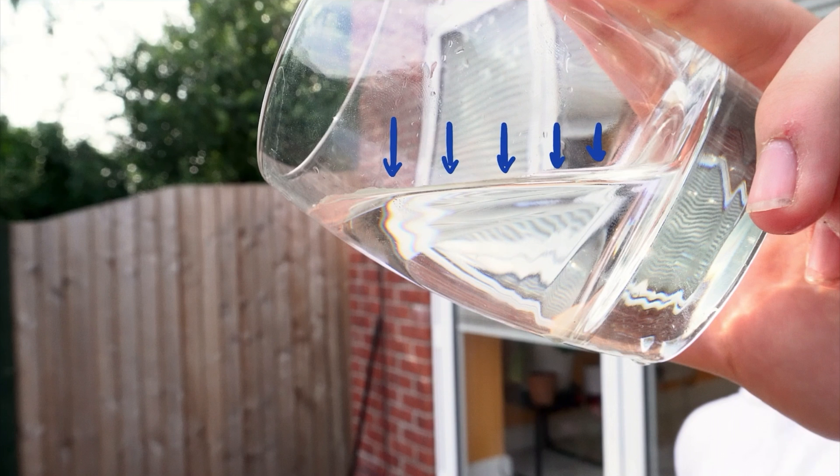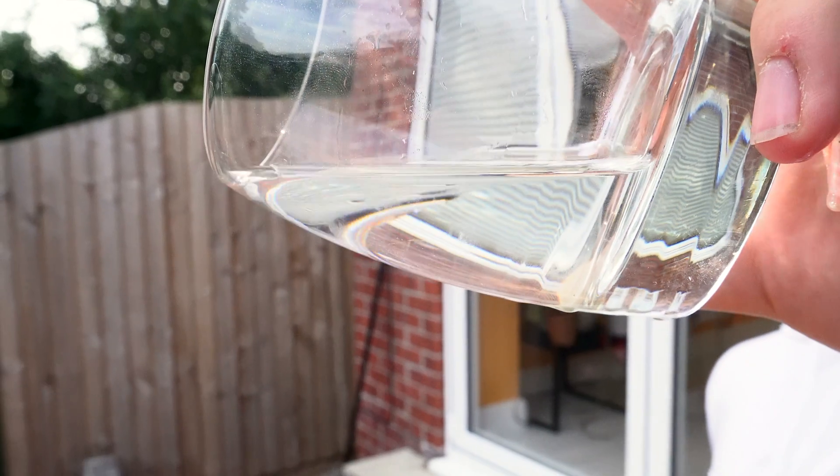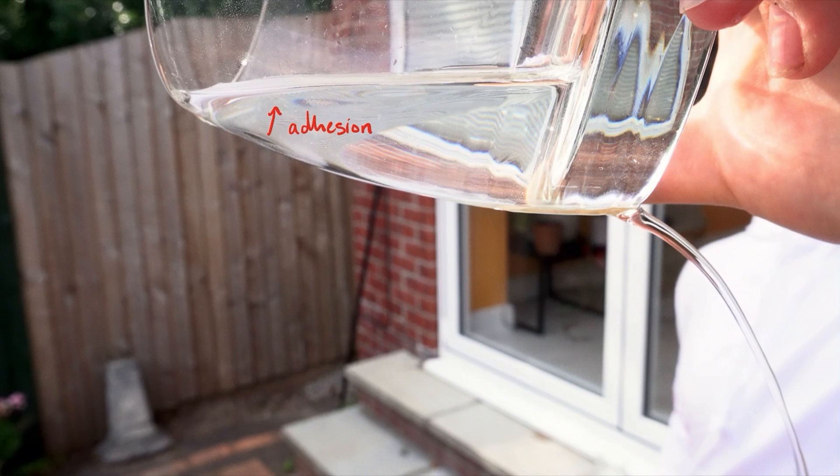Given that before we started pouring, the water was in equilibrium with the atmosphere, and once we start pouring, the static pressure of the flow decreases, there has to be a resultant force on the water from the atmosphere. Taking all these forces into account, we can now see what is causing the water to dribble. When you pour the water at a small angle, the effects of air pressure and adhesive forces are significant enough to cause the water to flow down the side of the glass instead of where you want it to go.